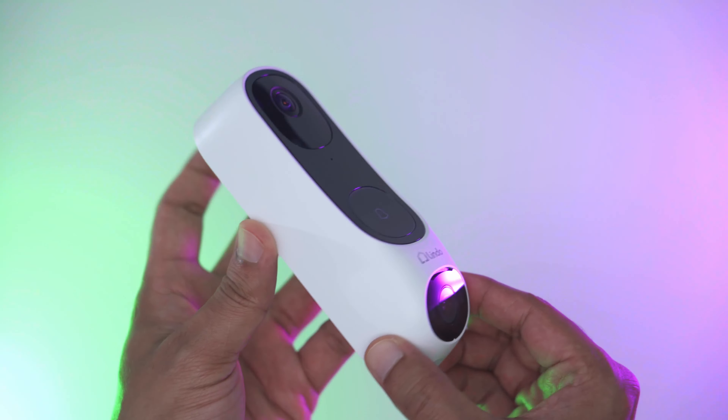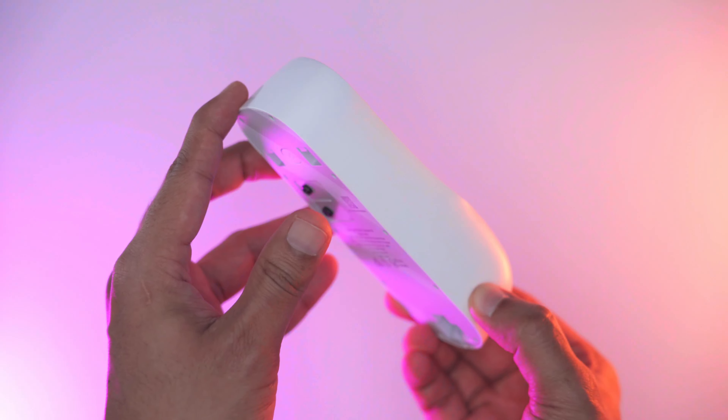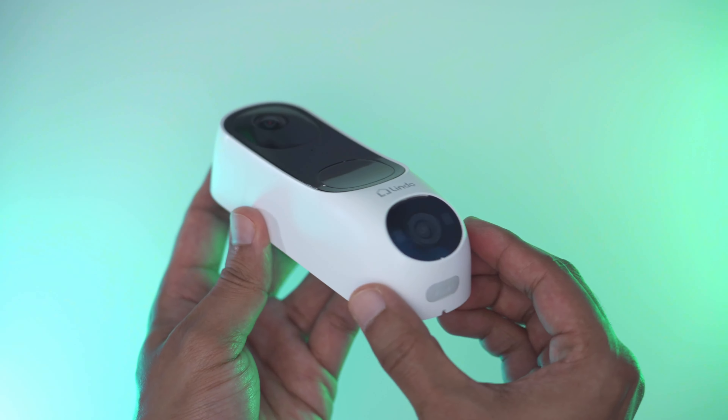Lindo has sent the Dual Cam to me for review, but I'm going to give you my unbiased thoughts on how well it works, so let's get into it.